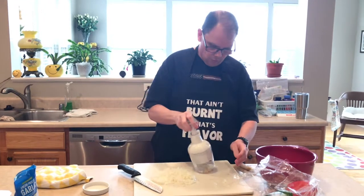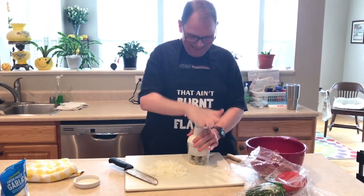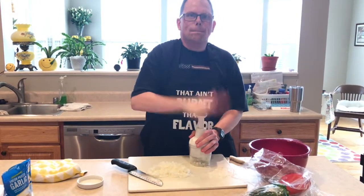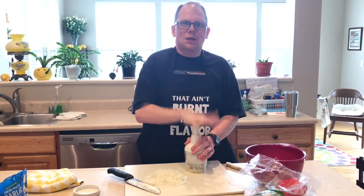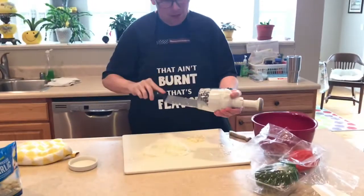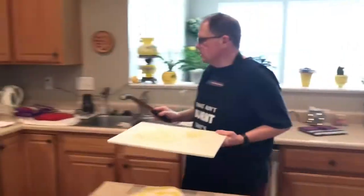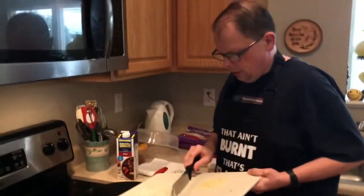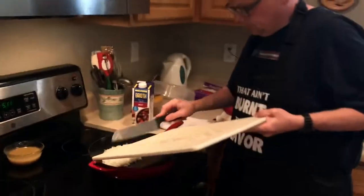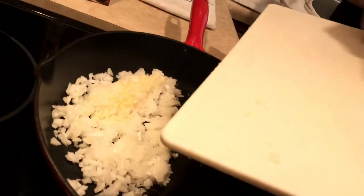Look, I'm going to do the garlic in the chopper too. Wow, that is fun and loud. So I've got the skillet over here and I'm going to put in the onions and the garlic. That's going to be awesome.